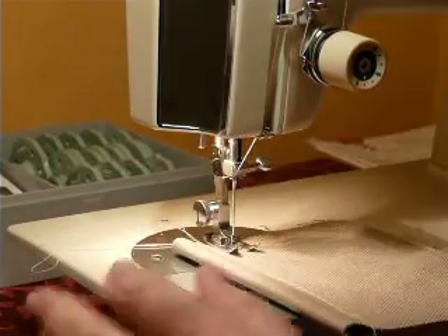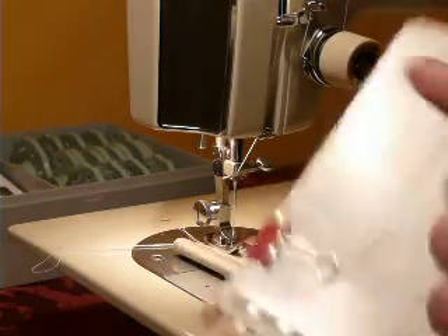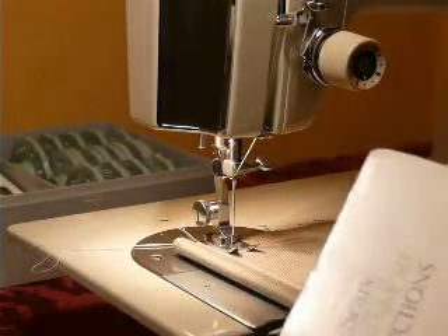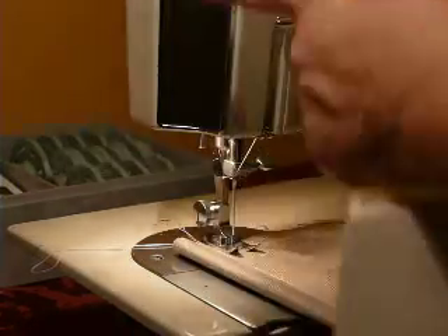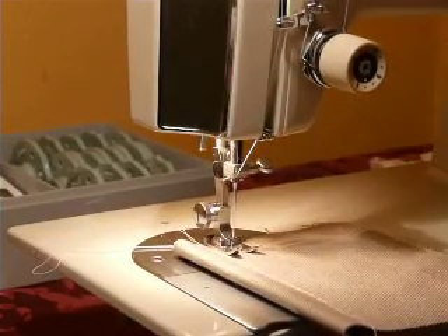I'm going to send a PDF copy of an instruction manual for a very similar model via email. The only difference between the two models is going to be the way the thread runs across the top of the machine, so it's going to thread just a little bit differently than the model in the manual. I don't have the manual for this model, so you get a free copy of a very similar manual. It has the same stitches and the same whole setup, except it threads just a little differently because the top panel is different.